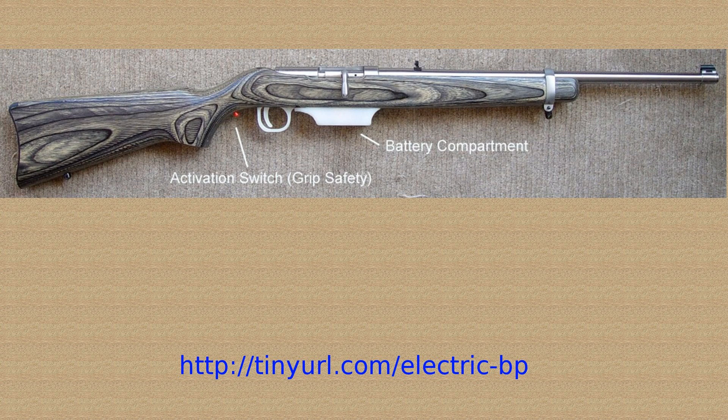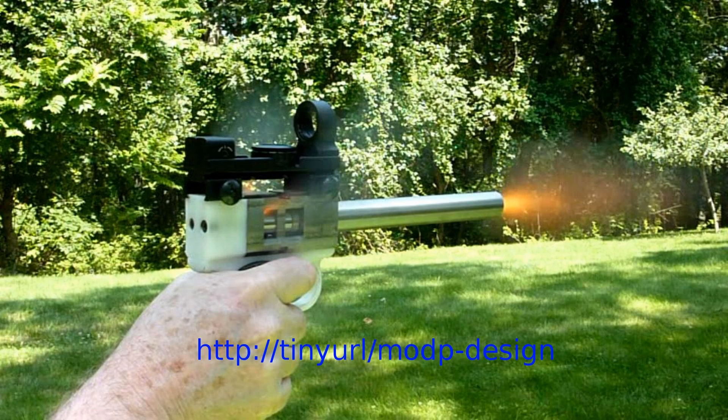This breech-loading black powder rifle fires a .22 caliber ball, slug, or pellet with about the same power as the .22 short, and uses the ignition system I just showed. The same principle was used for the ignition of my modular black powder pistol, which can also use a duplex load where the smokeless powder is ignited with a priming charge of black powder. However, we still have no way to ignite smokeless powder — the original object of this adventure. The electrical ignitions attempted so far use direct current, which in the case of the spark comes in a single pulse. But there's another possibility.